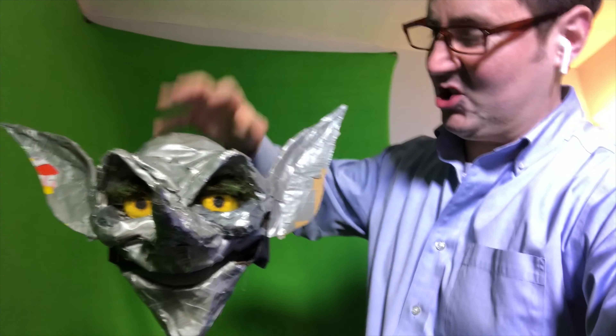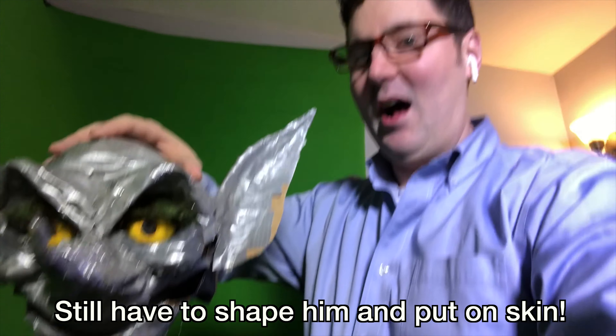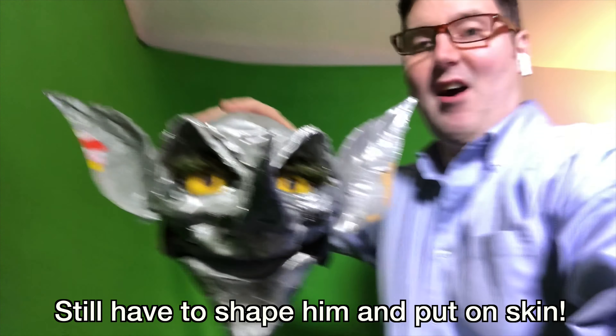Hello! It's Steve Owen Pearson here with my new puppet. This goblin puppet doesn't have a name quite yet, but it will. I've been building this guy with stuff from the dollar store, and this is episode one of how I built this guy so far.